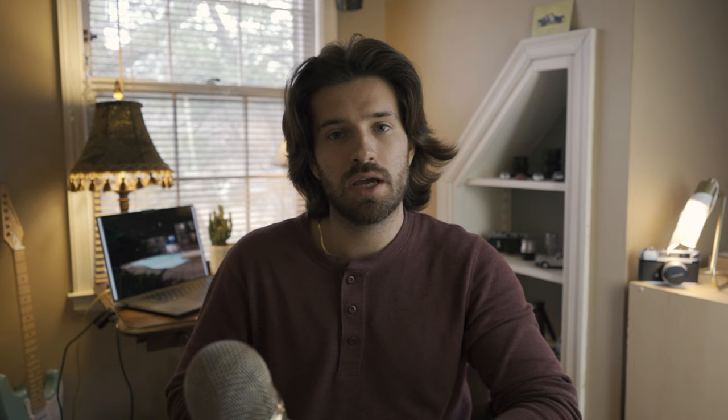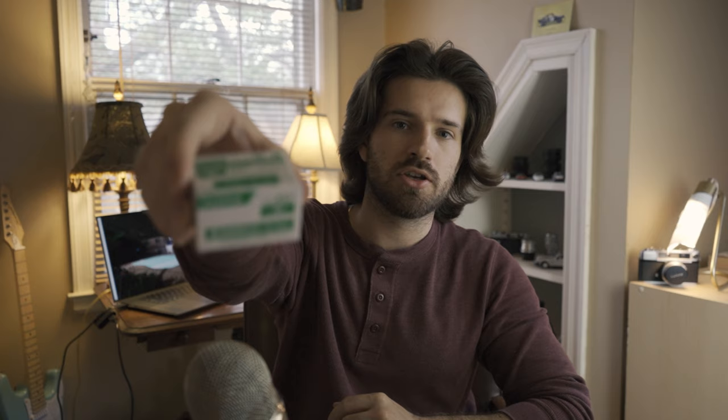But before we do that, we're going to go back in time to late June, early July of last year when I first had the idea of starting this channel and just kind of recording my film process and how I make film photos. We're going to look at some night photos that I took with this film, and that film is Fuji Industrial 100.